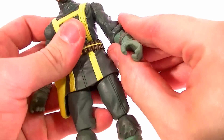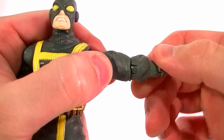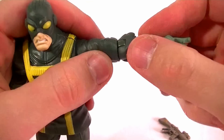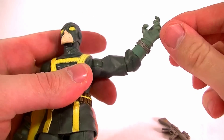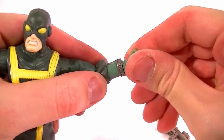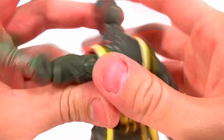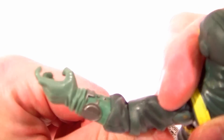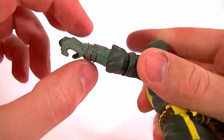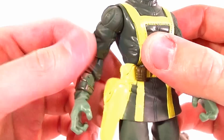He has ball joints in the shoulders as you would expect. No bicep swivel up high though — the swivel comes down lower, which is my least favorite kind. It does have an elbow hinge but it barely goes 45 degrees, so not the best. He has a wrist twist in his glove, which is pretty well hidden, and the silver is actually painted pretty well on there. It is a nice sculpt for the glove — I like the wrinkles. Same articulation on both sides.